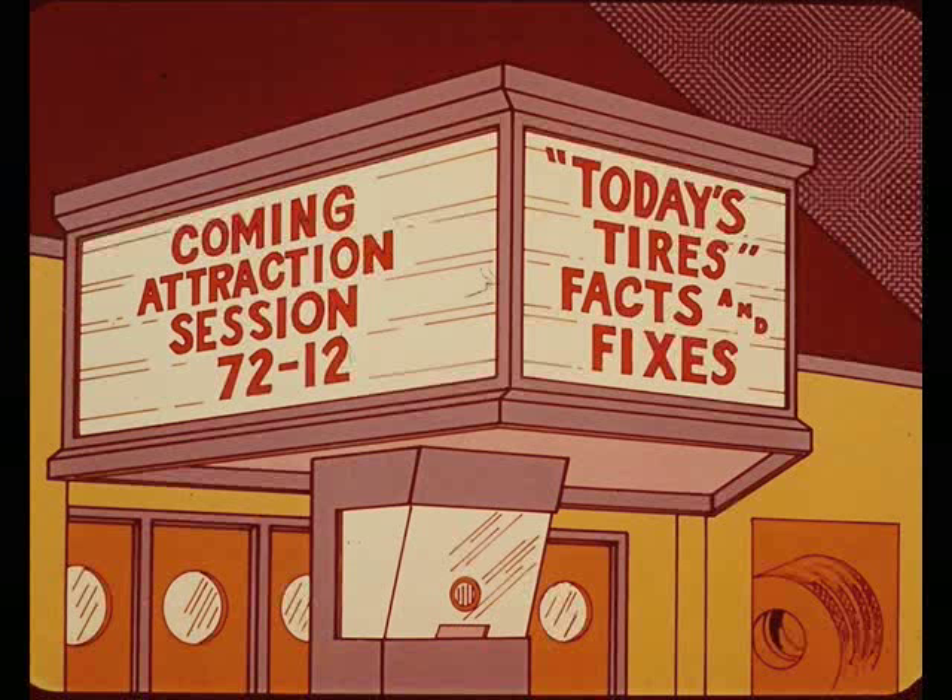That's it for this session. See you next month when we'll go round and round on the subject of facts and fixes for today's tires.